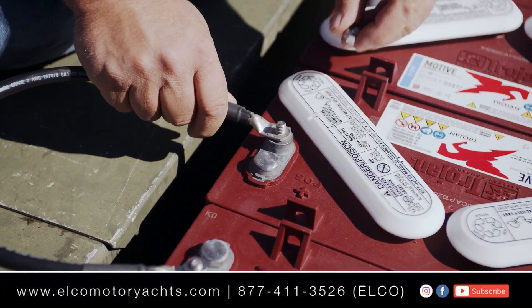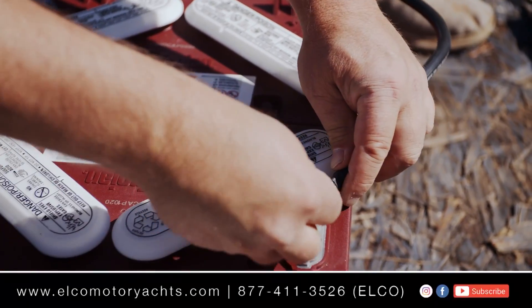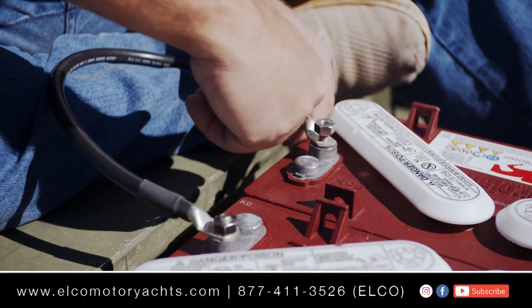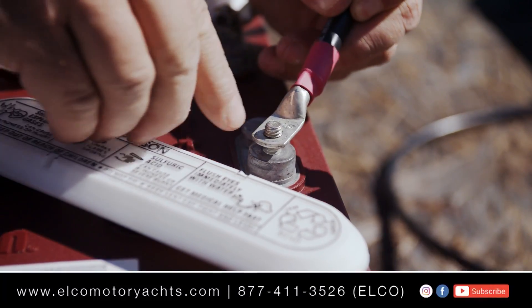When wiring these batteries in series, we start with the negative on battery one and connect it to the positive on battery two. Then the negative on battery two to the positive on battery three, and again the negative on battery three to the positive on battery four. This leaves us with an open positive on battery one and an open negative on battery four — we attach the Elko connector kit to these two open poles.